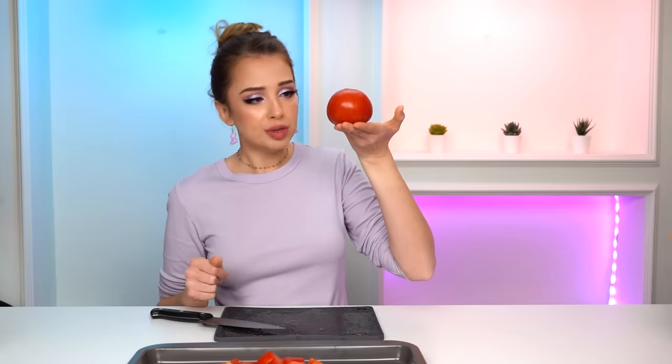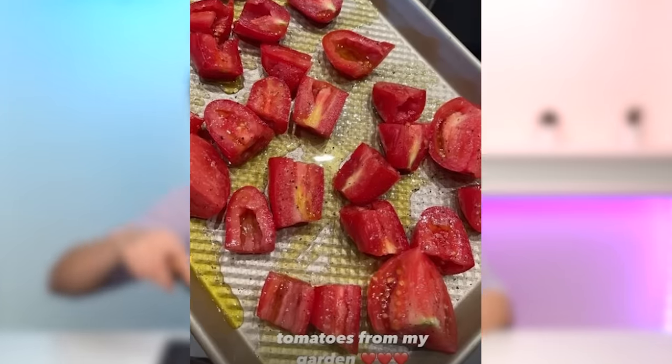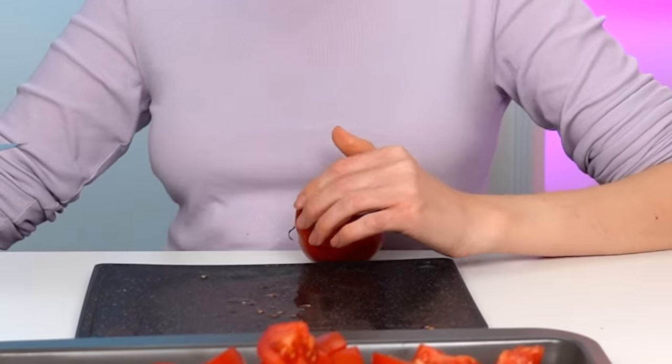I'm gonna start by cutting my beautiful tomatoes — I said potatoes, that's a tomato, Danny. In her Instagram story when she was making this recipe she said she used tomatoes from her garden. The tomatoes I have right here are from my grocery store and they're a little rotten because they were supposed to be eaten like a week or two weeks ago. They're not in their best shape.